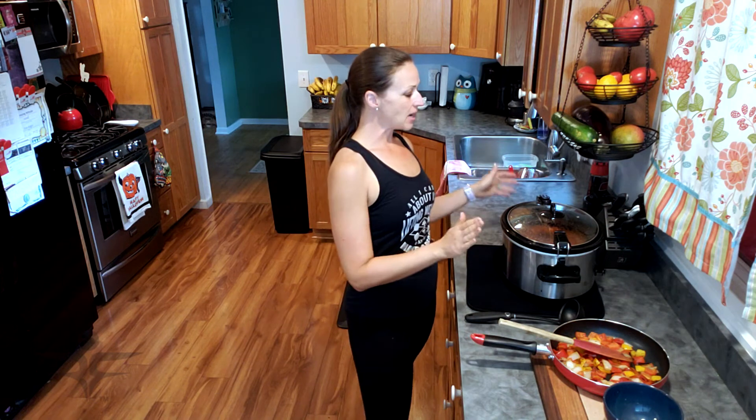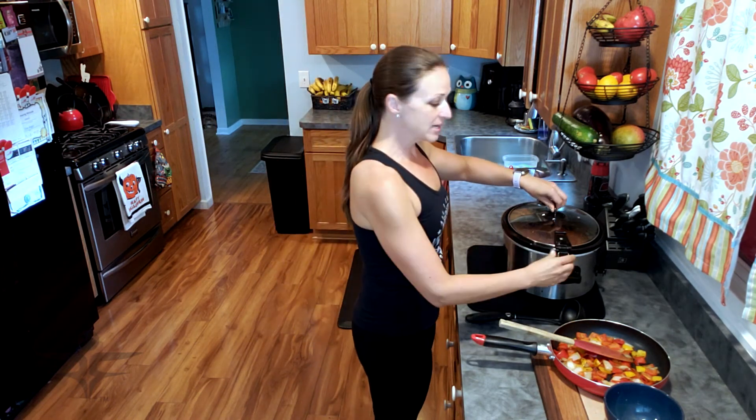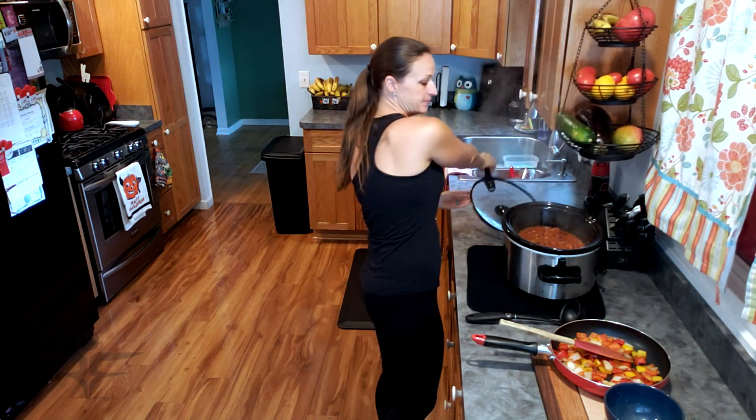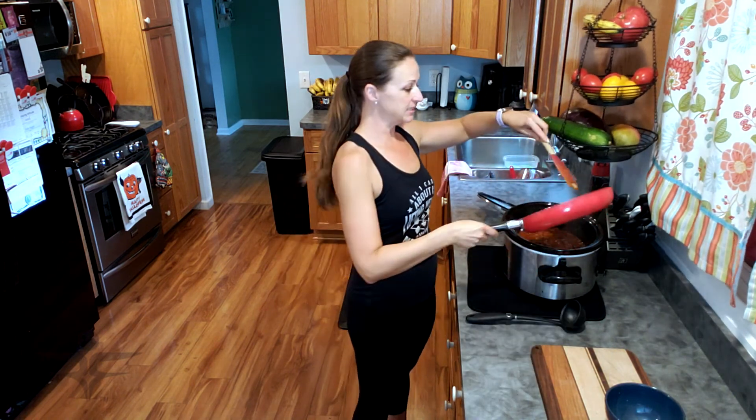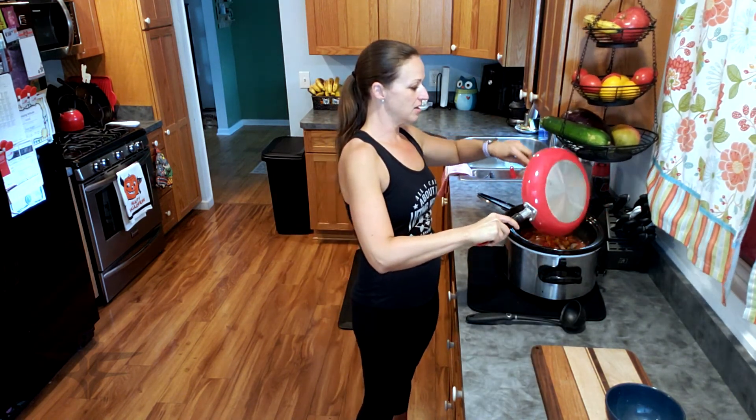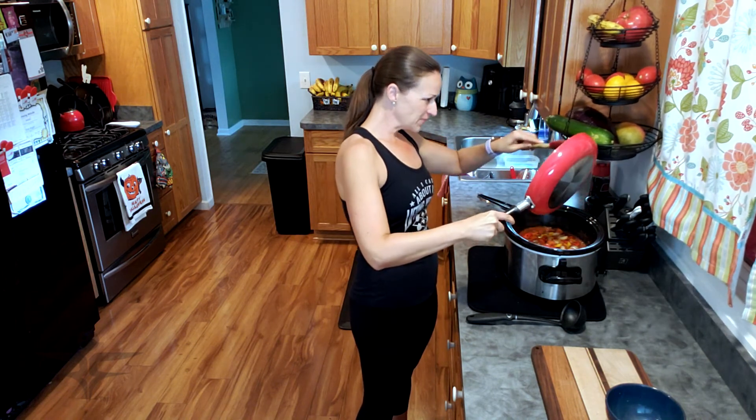I am back with the red beans and rice. It took about four hours on high, and at about the two hour mark I did have to add one more cup of water and about another tablespoon of the Creole seasoning. That's why I like to check on it — sometimes it needs a little more water, sometimes a little less. A few minutes ago I sautéed the remainder of the onion and the peppers, and I'm going to put this in now that it's done cooking. I like to do this so the peppers don't disintegrate in there.